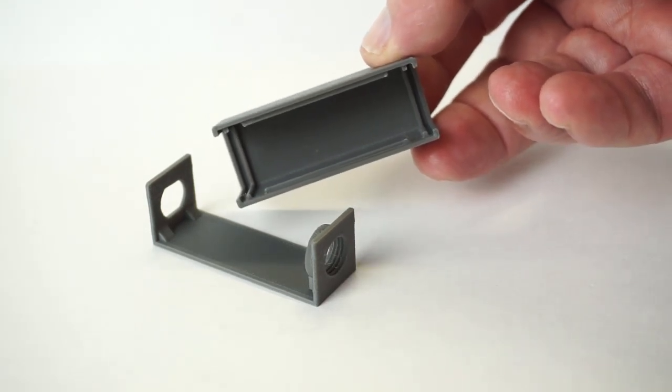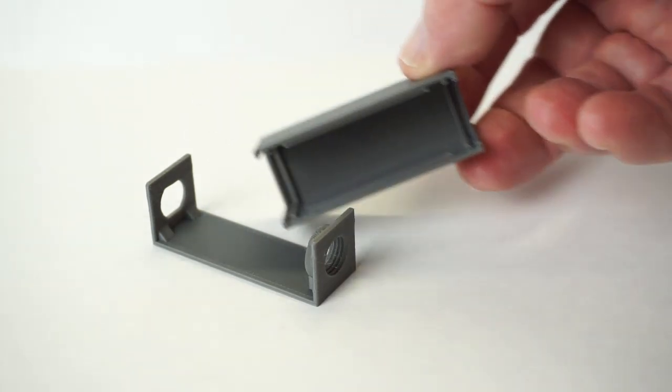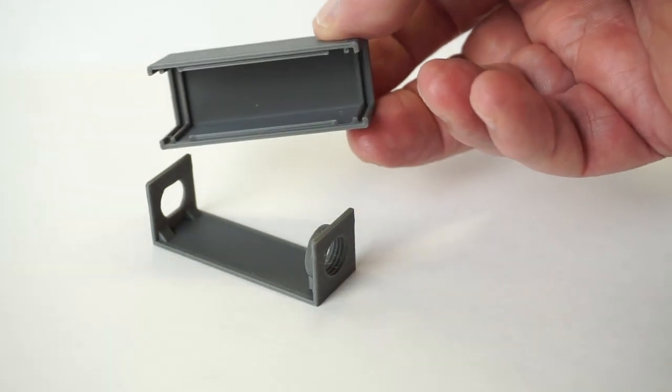I'm offering an alternative construction method for those of you that have access to a 3D printer, consisting of this frame and a cover.